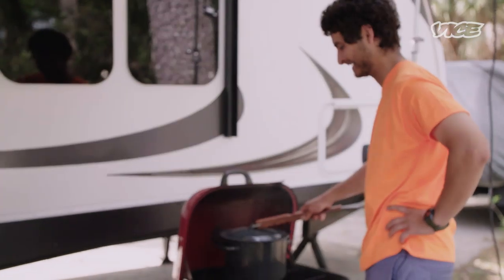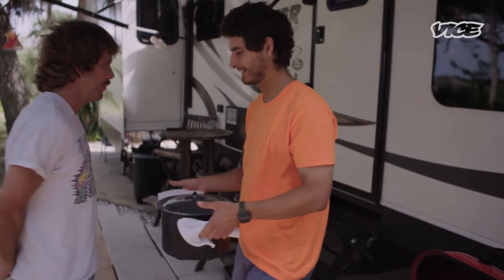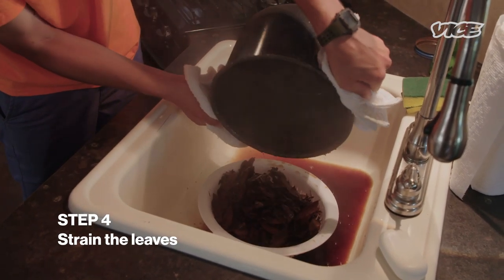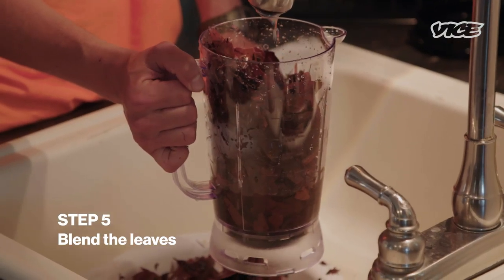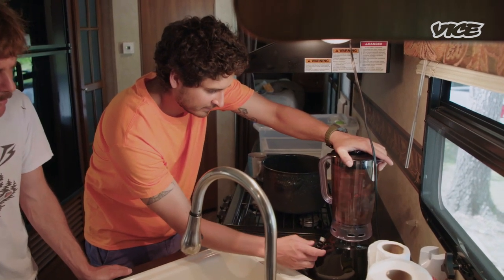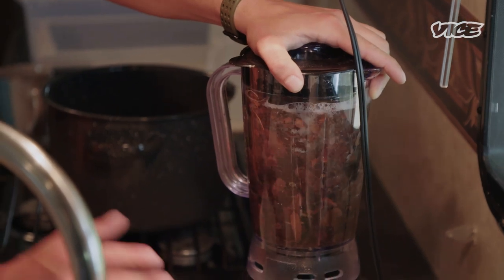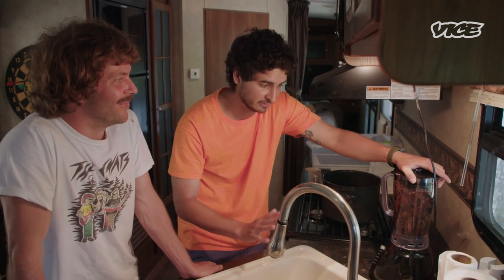This is going off. I'm cooking toilet paper. Now we're just going to begin blending the leaves with some water. It's working really good. And you don't want to burn out your blender — I'm starting to kind of smell some blender smells, so I'm just going to chill out for a minute and let it rest.